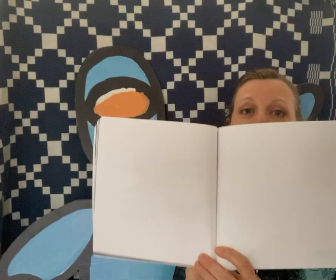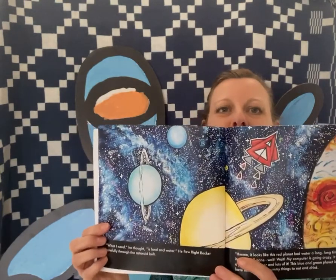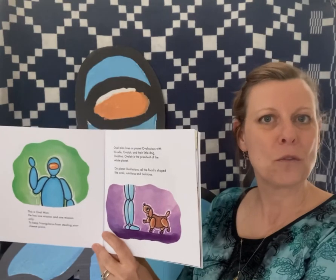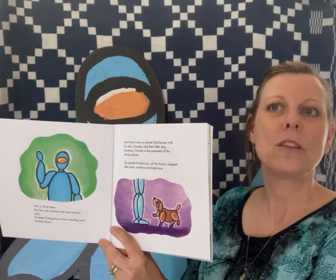There are even some blank pages in the back just in case they want to practice, because right now Oval Man is a paperback. But there's more — there's science and technology. It's perfect for kids in second and third grade learning about the solar system. But what else? Well, there are shapes everywhere.